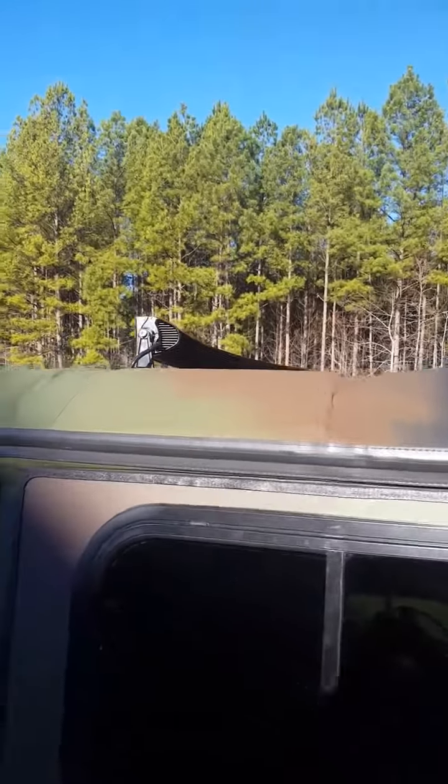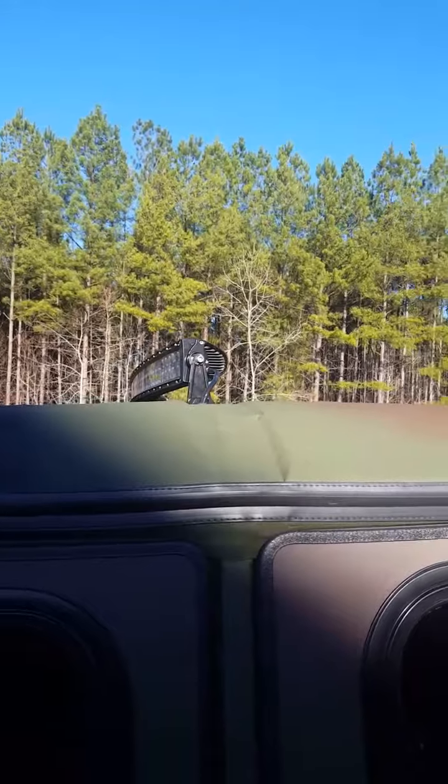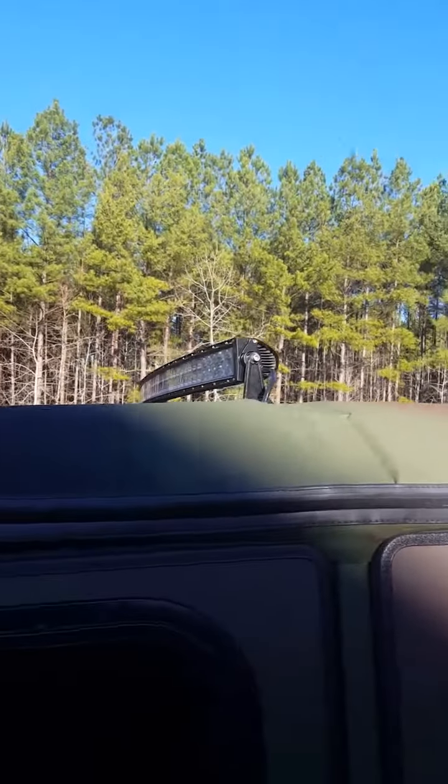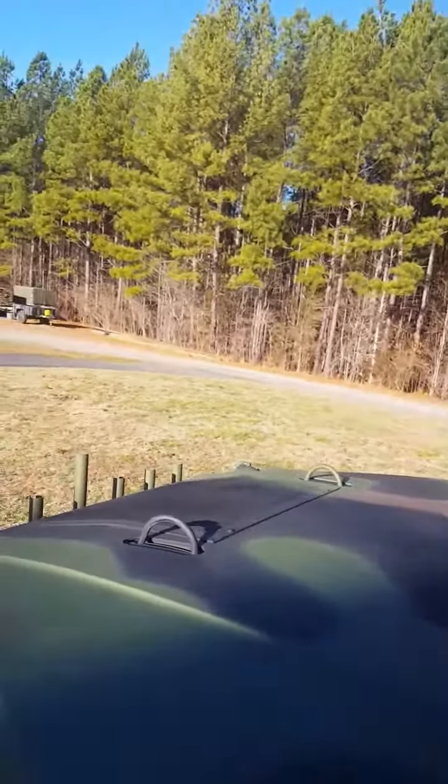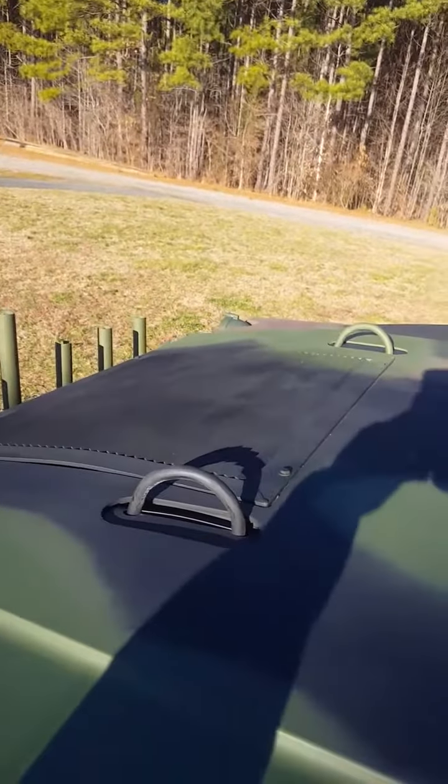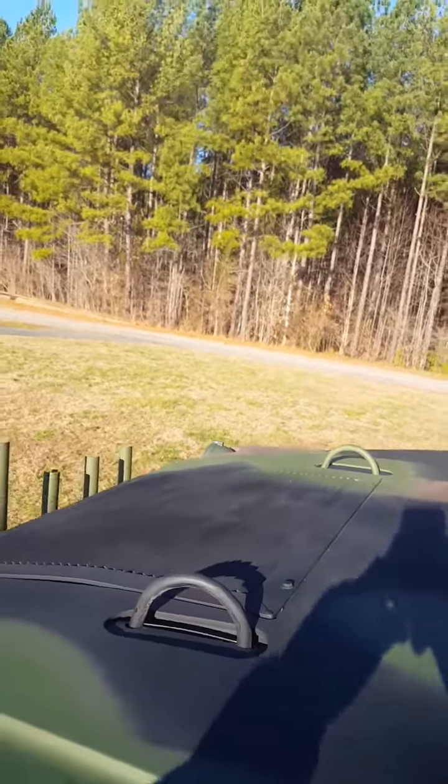Light bar from the back — trying to hold it steady and you can see the curve to it. Right there. Once again, back down at the grill, but look at those and let me know.